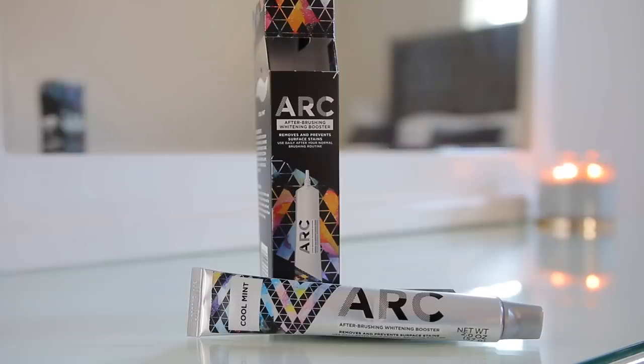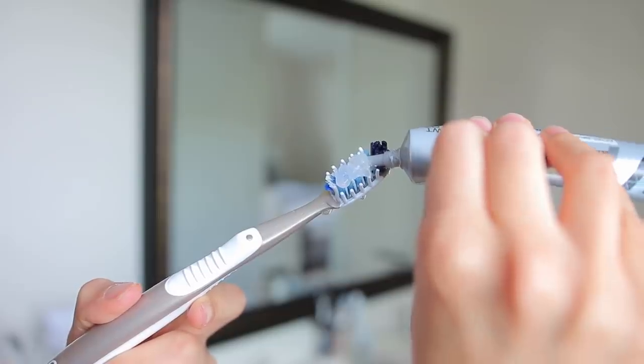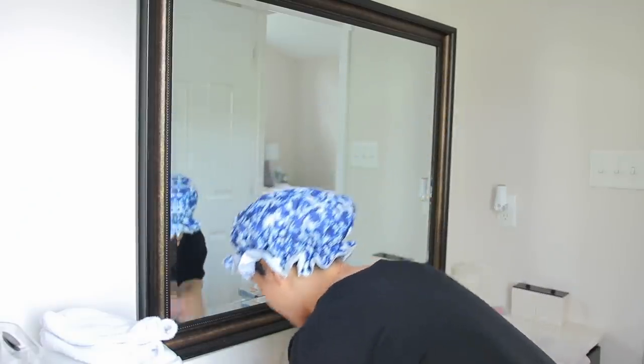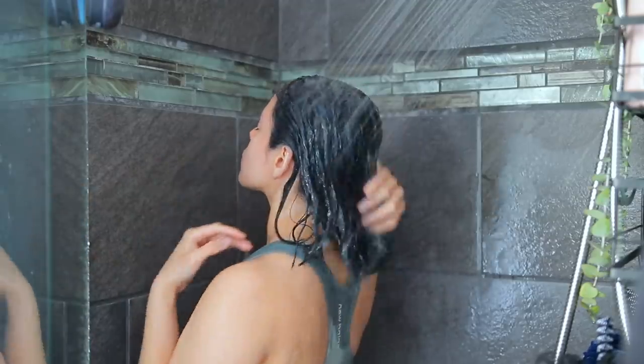Now I'm going to do a little teeth whitening. I'm using this After Brushing Whitening Booster — I originally saw it on TikTok and it was sold out forever, then I found it at Target for under ten dollars. You pretty much just brush your teeth like normal and then go in with this for about a minute. I didn't notice a huge difference since my teeth are pretty white to begin with, but it felt very minty and refreshing and didn't make my gums sensitive or irritated at all.